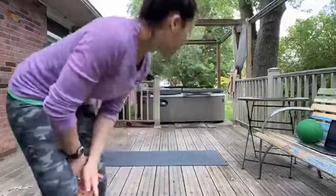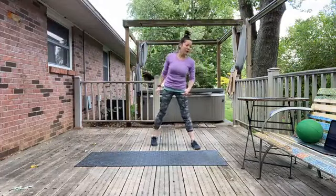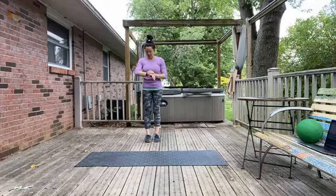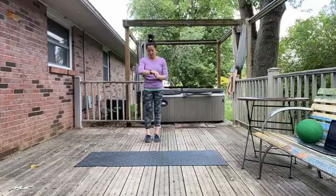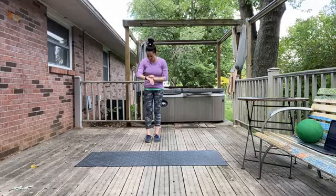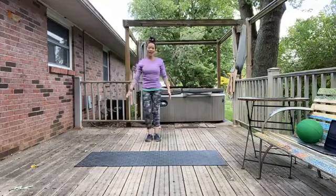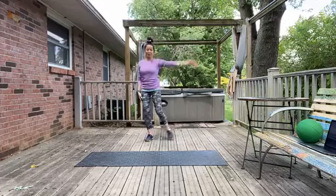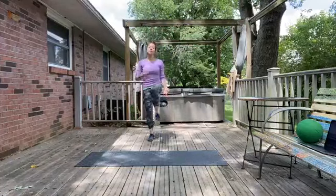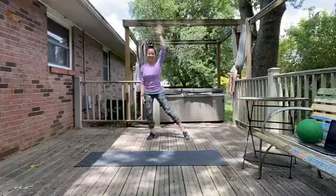Everything in standing — go ahead and pop up with me here and we're going to do each movement for about 30 seconds. For this first warm-up we're going to combine two different movements: raise each knee and then do a little half-jack to each side. March and tap — lift, tap. We're getting everything moving and also activating the abdominals, especially when we raise those knees nice and high.